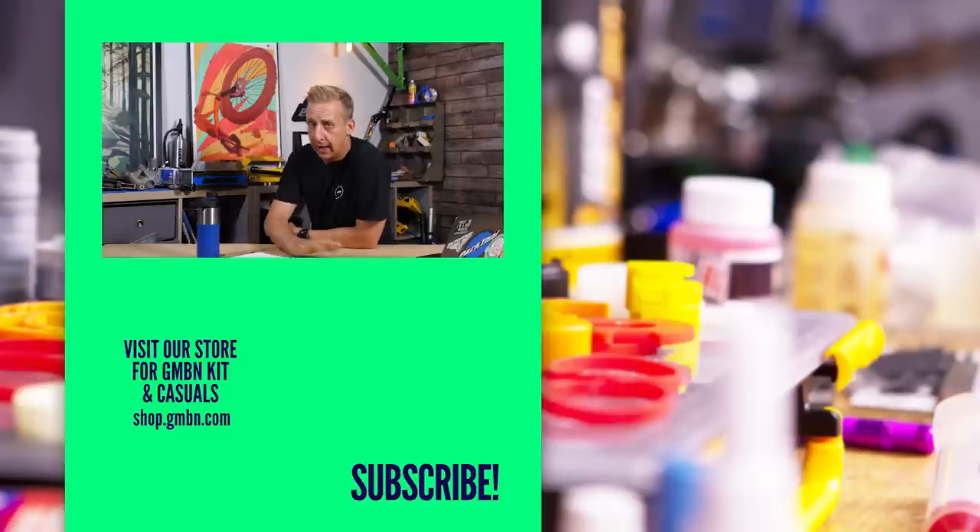And on that bombshell, that's enough of this show. Hopefully you enjoyed it — let us know what you think in the comments underneath, and we'll see you next week. Ta-ra.